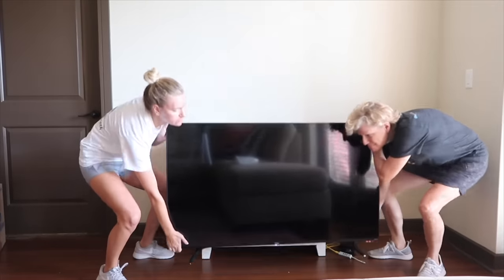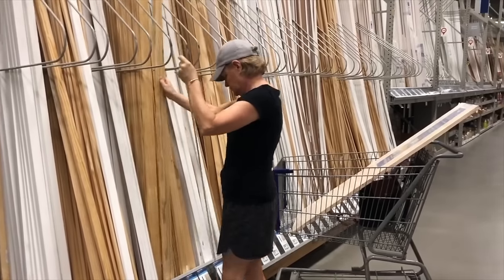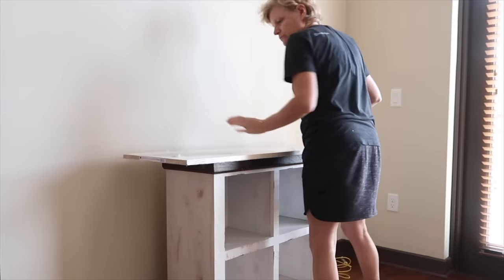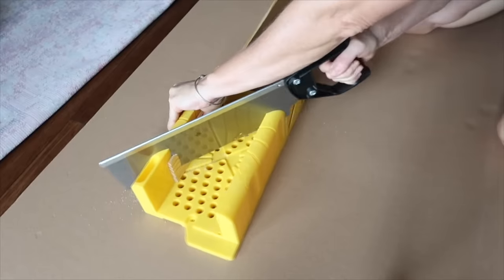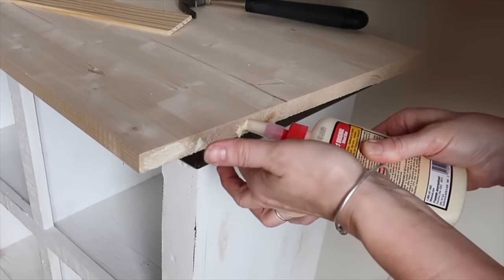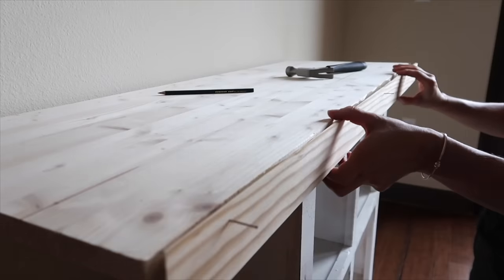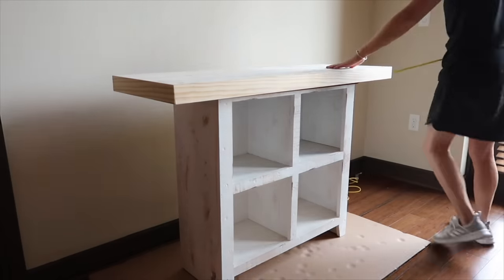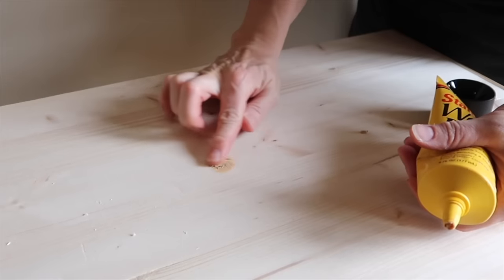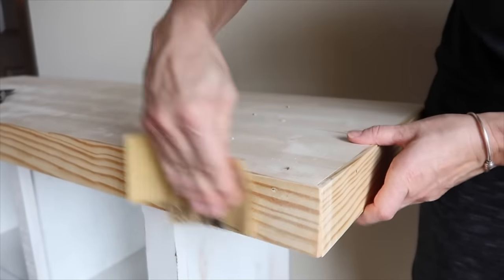My daughter purchased a large television and her old TV stand was too small. All we really needed for this project was molding and an unfinished wooden top. I laid the board on top of the stand and measured to center it. Using my miter saw, I cut the molding to size. I pre-hammered finishing nails into the molding, added wood glue to the edge of the board, and hammered the molding into place. I continued to measure, glue, and nail molding to all three sides of the board. To secure the board to the old stand, I pre-drilled and added screws to the top, then filled the holes with wood fill. I also filled in the edges with wood fill. Once the wood fill was dry, I sanded it smooth.